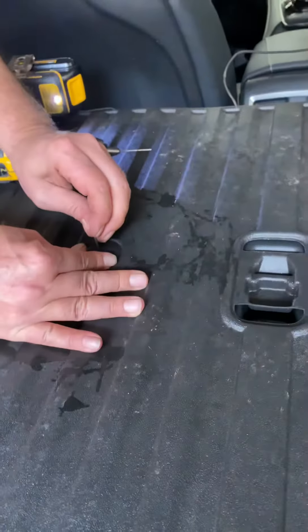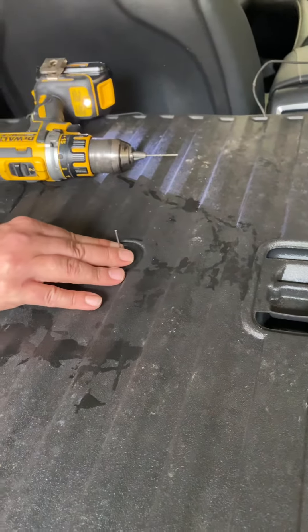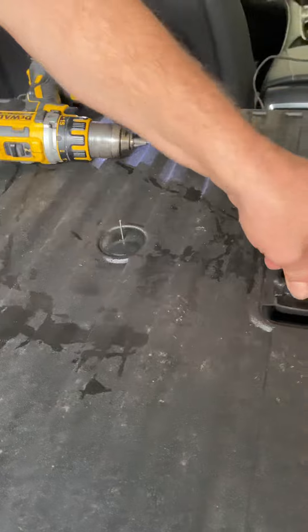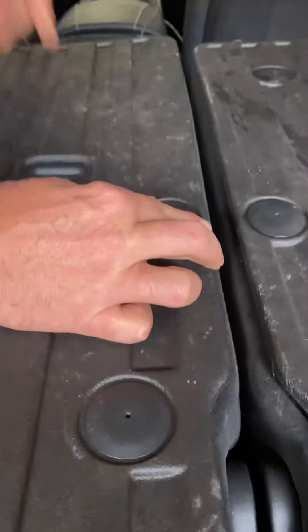What are you doing there? You're putting a line-up pin in. Tap it, just tap it in there — there you go. Make sure you use a lined-up pin. And start your next one.